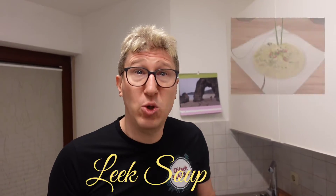Welcome to a new video. Today we make a very lecker soup — leek soup. Interested?